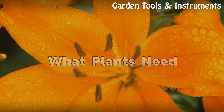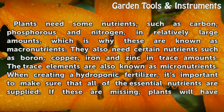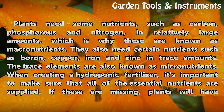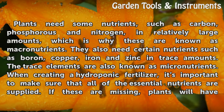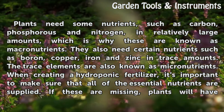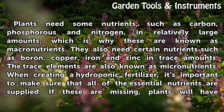What Plants Need. Plants need some nutrients, such as carbon, phosphorus, and nitrogen, in relatively large amounts, which is why these are known as macronutrients. They also need certain nutrients such as boron, copper, iron, and zinc in trace amounts. The trace elements are also known as micronutrients.